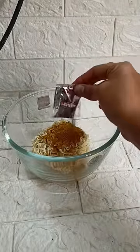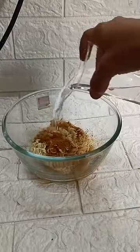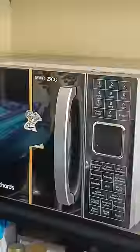I am going to use the microwave and a microwave safe bowl. I am going to use 2 packets of Maggi and 300 ml of water. I am going to put it in the microwave for 3 minutes.